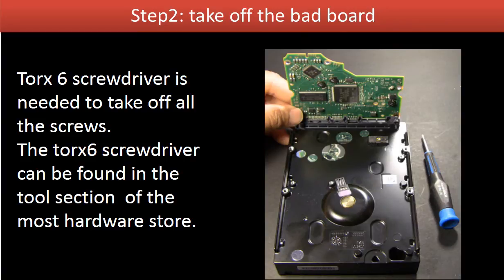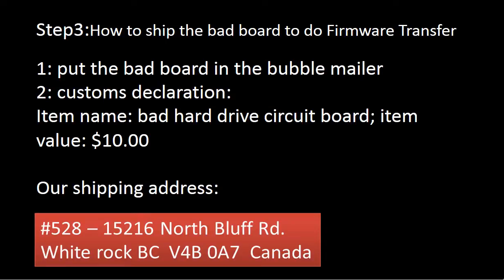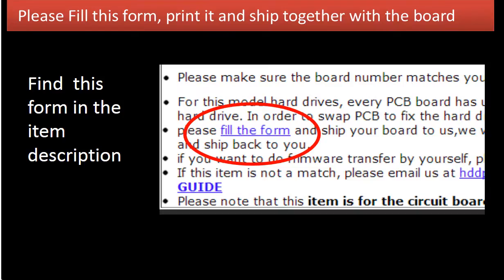Step 2: Take off the bad board. Ship the bad board for firmware transfer. You need to fill out a circuit board firmware transfer form. The form can be found in the item description. Please print out and fill in the form and ship it together with the board.